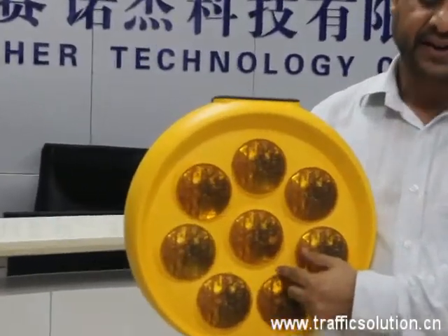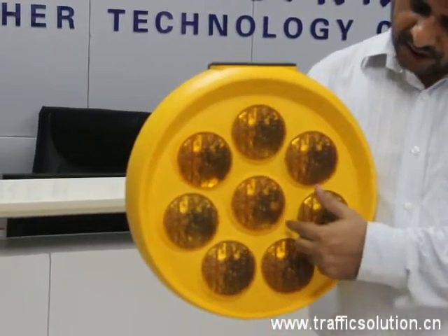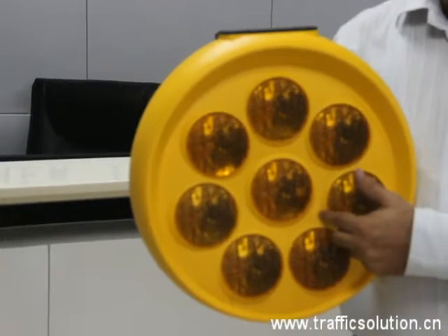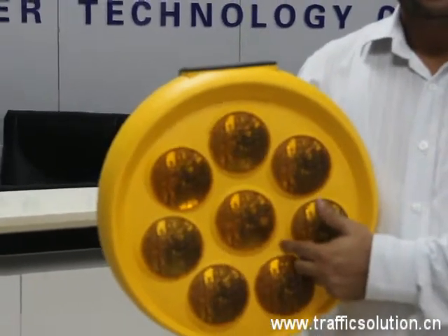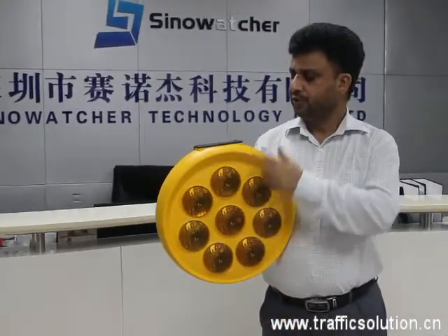It has 8 LED light modules. Each light diameter is 100 mm and the flashing frequency is 2 seconds per minute.